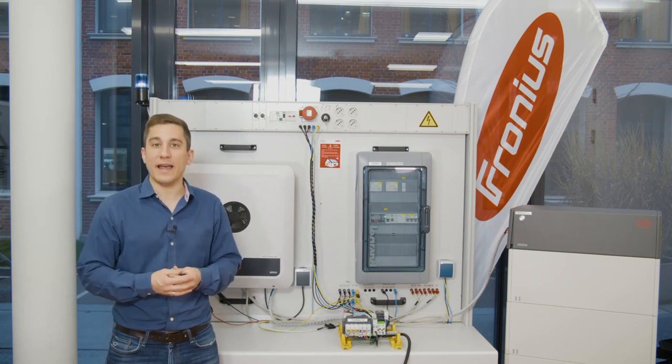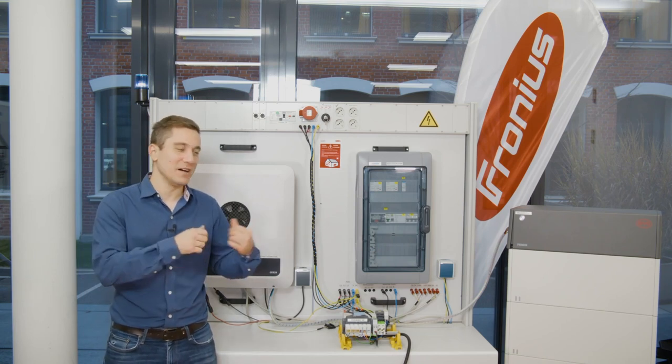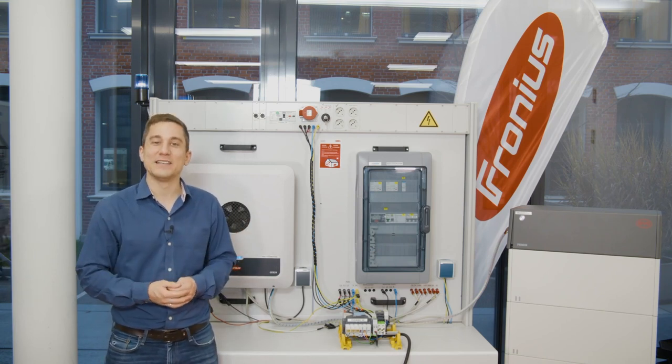I hope this was informative for you, and I hope you can now build your next full backup system with our Fronius Hybrid Inverter. See you next time.